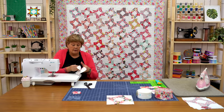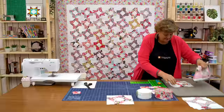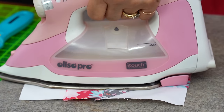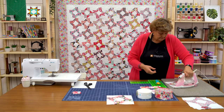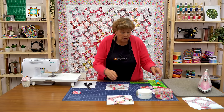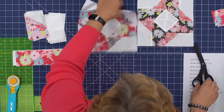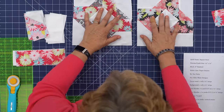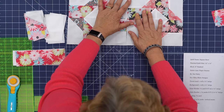Here's our little block. Look how cute — I'm going to press it now, make sure it lays nice and flat. Now we're going to put the blocks together — they should go opposites. They should come together with your big piece and your little piece right together. Let's look at the quilt behind me to see how we have this.